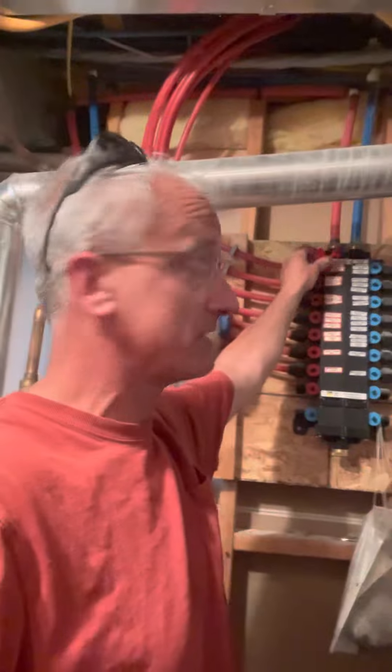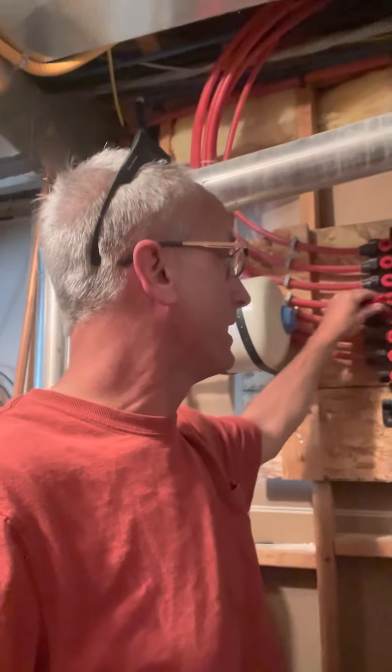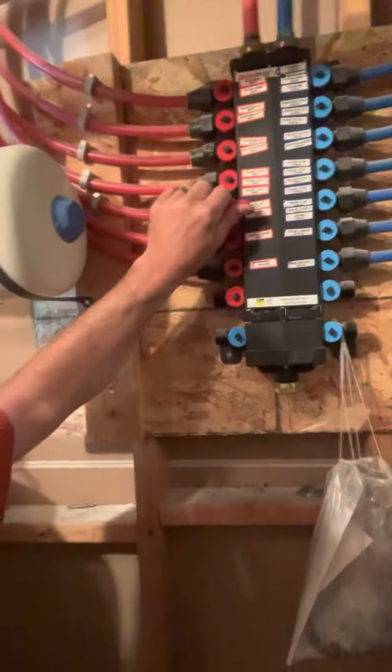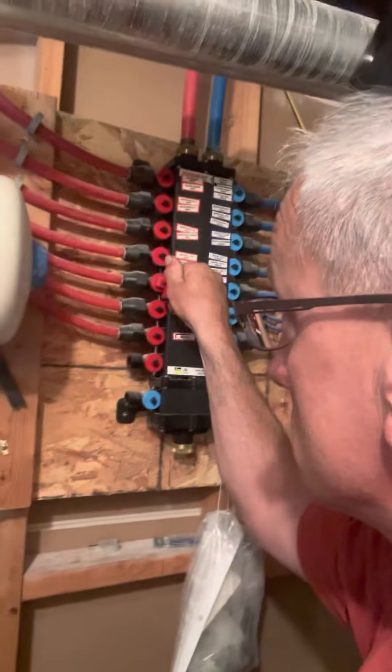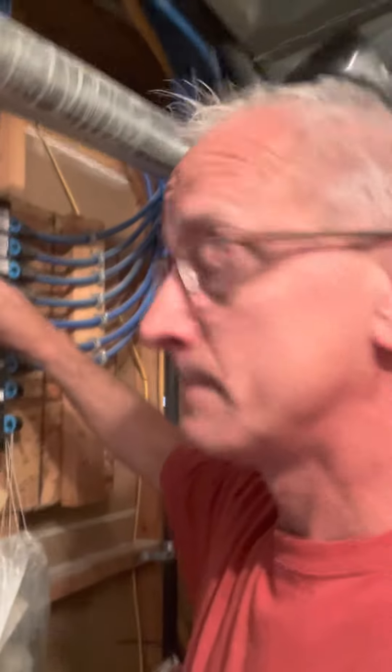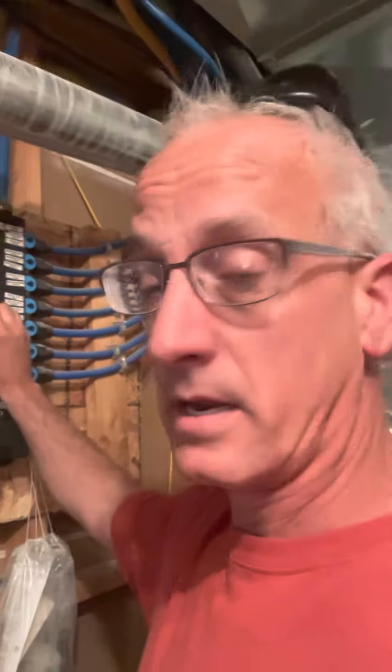It comes with a little key. Usually the key is attached somewhere, and then all you have to do is put the key on one of the spots and twist it — and then it's off. Then you can twist it back and it goes on again.